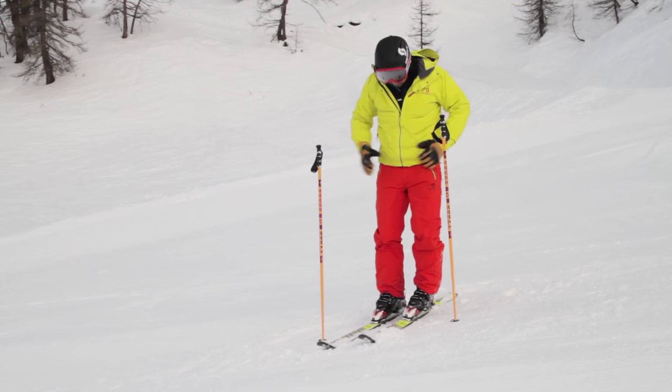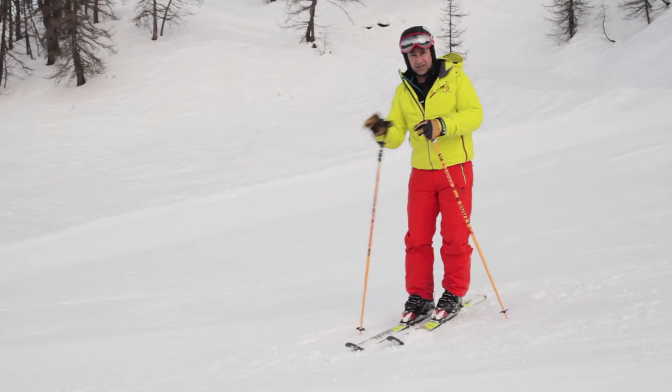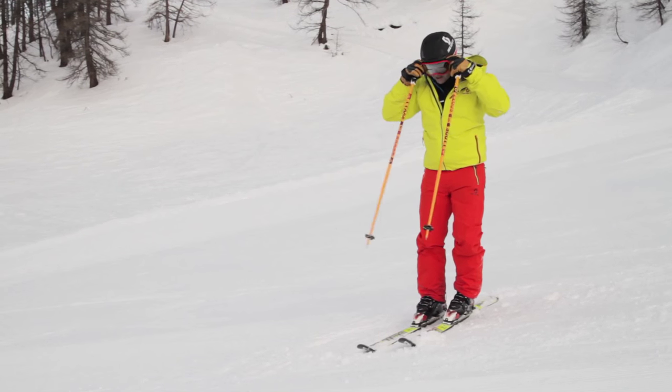Now, take a moment to sort yourself out. I'm in one piece, I can get the straps back on. I'm ready to go again. Perfect.